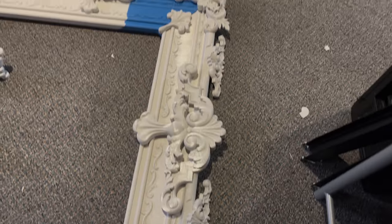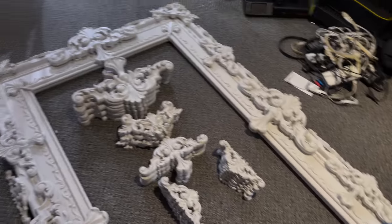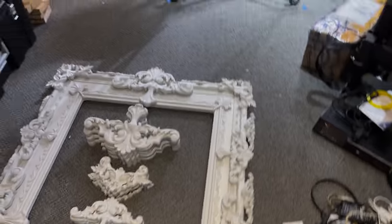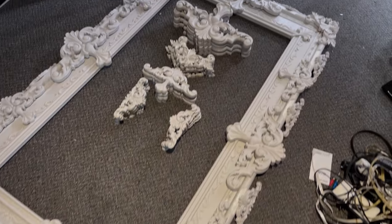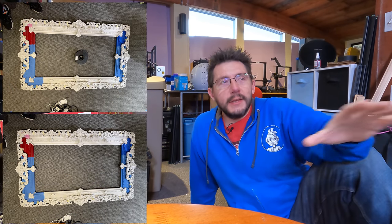Once everything was printed, I organized the parts on the floor and made sure I had enough for the two frames to send to Neil. I staged the parts and snapped photos to send ahead to Neil and crew so they'd have an idea of what was coming their way.